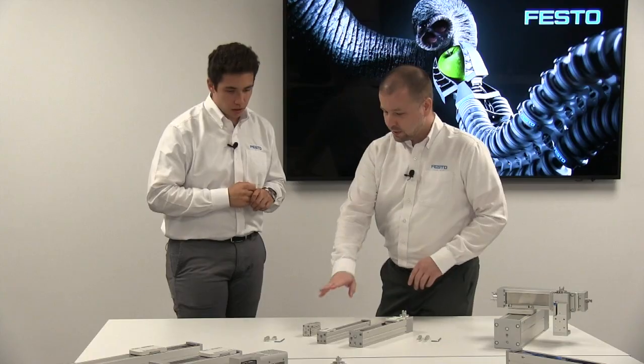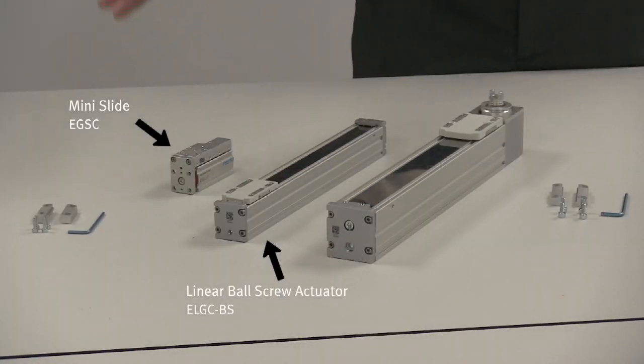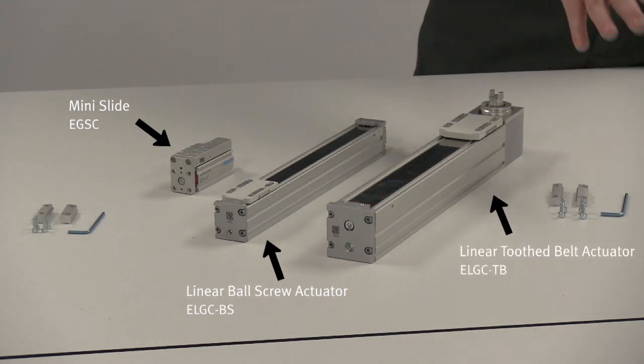All you're going to do is take the Z axis, assemble it to the Y axis using this set of profile mounts. Then you're going to take the Y axis, assemble it to the X axis using the other set of profile mounts.